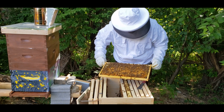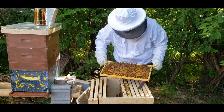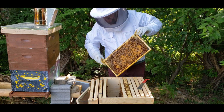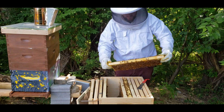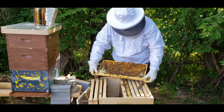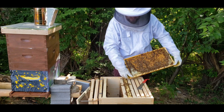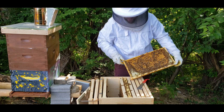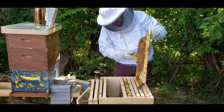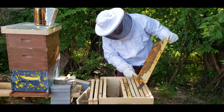Look at that brood frame though. Ain't that something? That's a beauty. I'm just looking for the queen, make sure she's in here. Let's take a look at this side — same thing, full of brood. Honeycomb and the size, that's what you want to see. There is a queen cup, just started. Let me just get it off — nothing in there, I checked. But I like to break them.